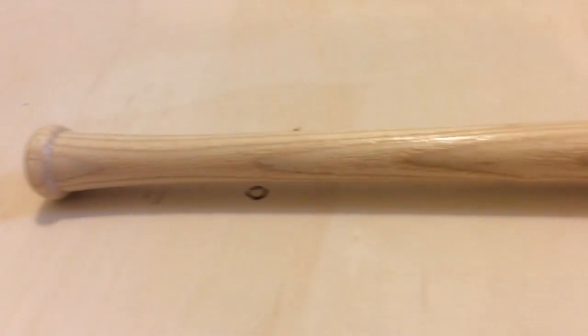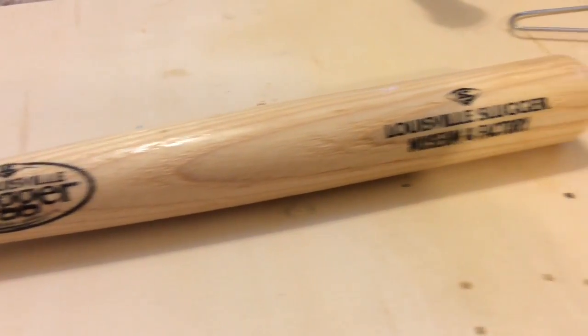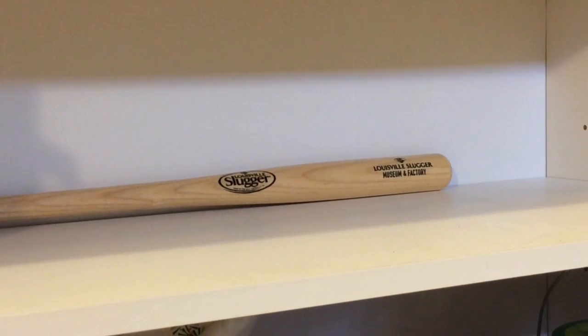Hey everyone, I hope you have been having a great day so far. Today we are having a bonus video because we have reached 150 subscribers — thank you so much! So as you can see from the title, today we are going to be making a mini baseball bat hanger. I really hope you enjoy this video, so let's jump right into it.